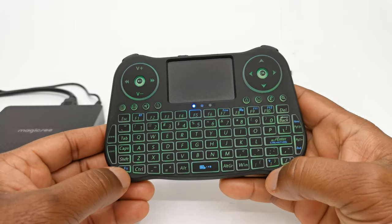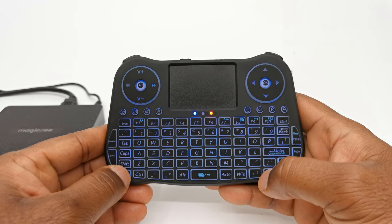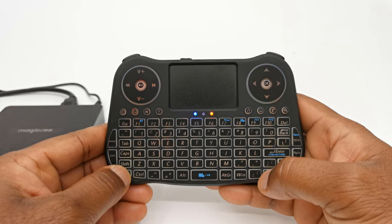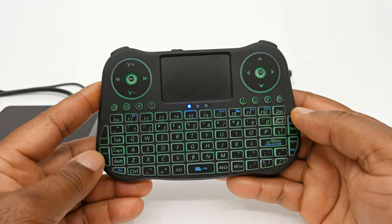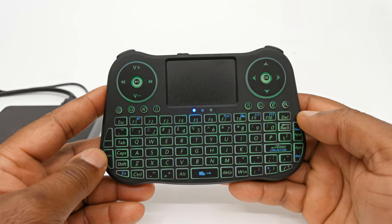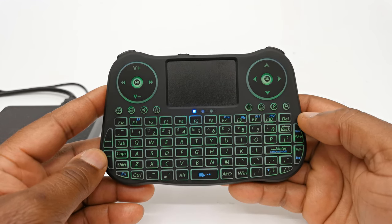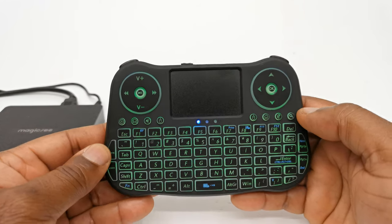So viewers, there you have it — this was a short review of the MT-08 mini wireless touchpad keyboard. If you would like to get this keyboard, see the link in the description below. Give this video a thumbs up if you enjoyed the presentation, and click the subscribe button and the notifications bell to be notified when a new video or giveaway is released. Thanks for watching and see you in the next one.